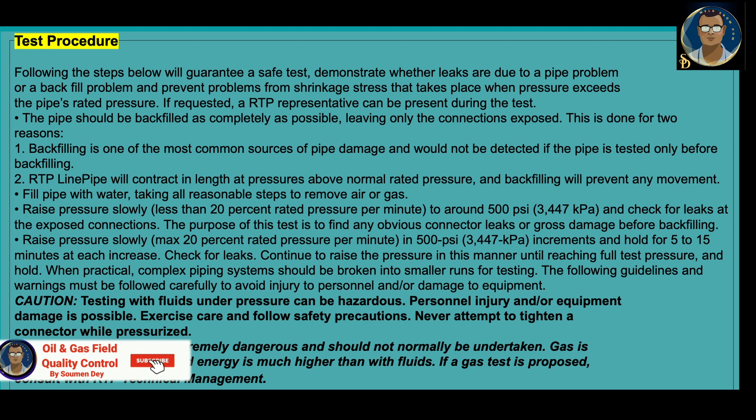Continue to raise the pressure in this manner until reaching the full test pressure and hold. When practical, complex piping systems should be broken into smaller runs for testing. Safety guidelines are a warning and must be followed carefully to avoid injury to personnel and/or damage to equipment.